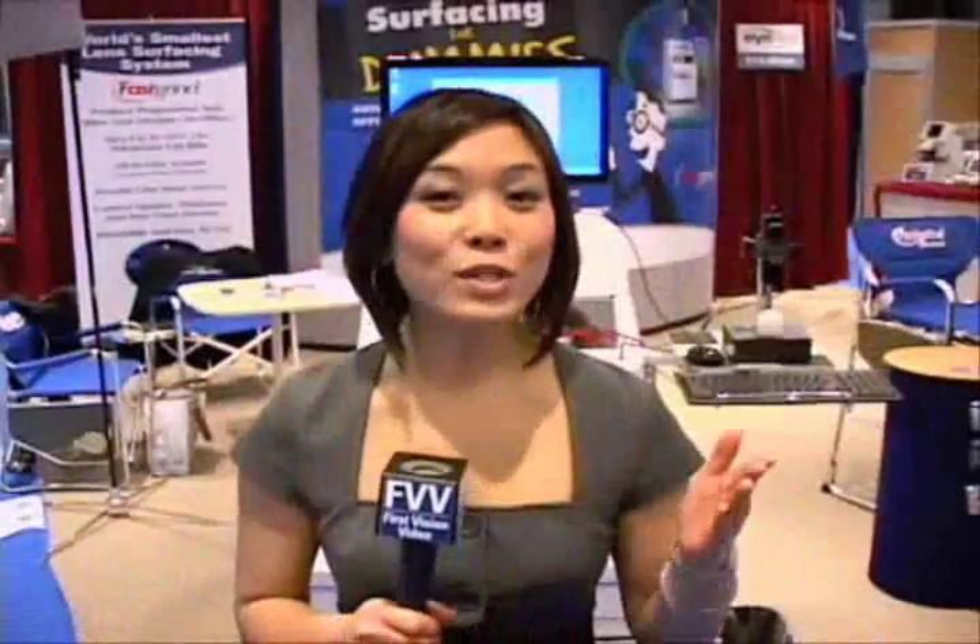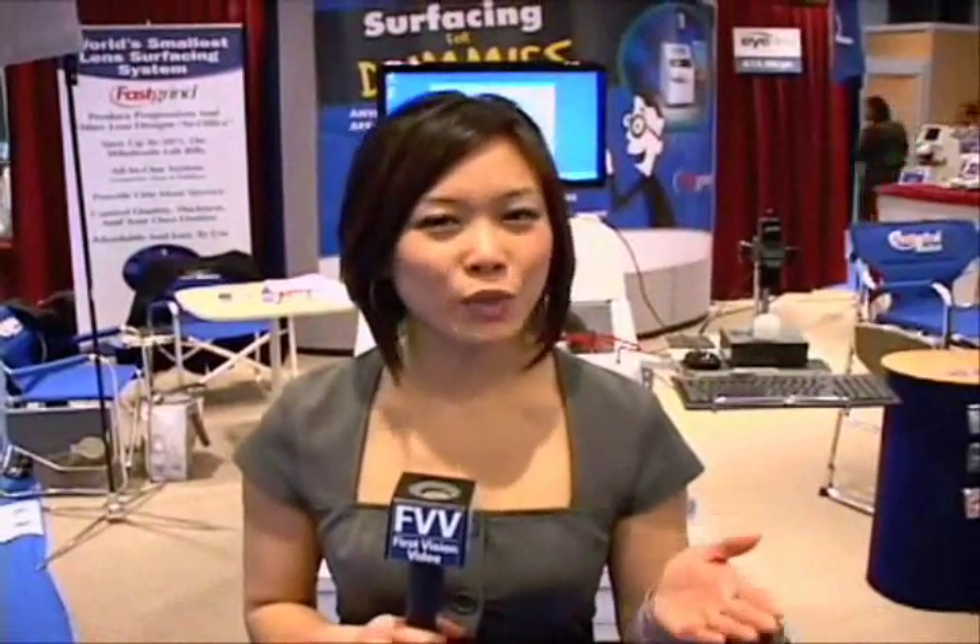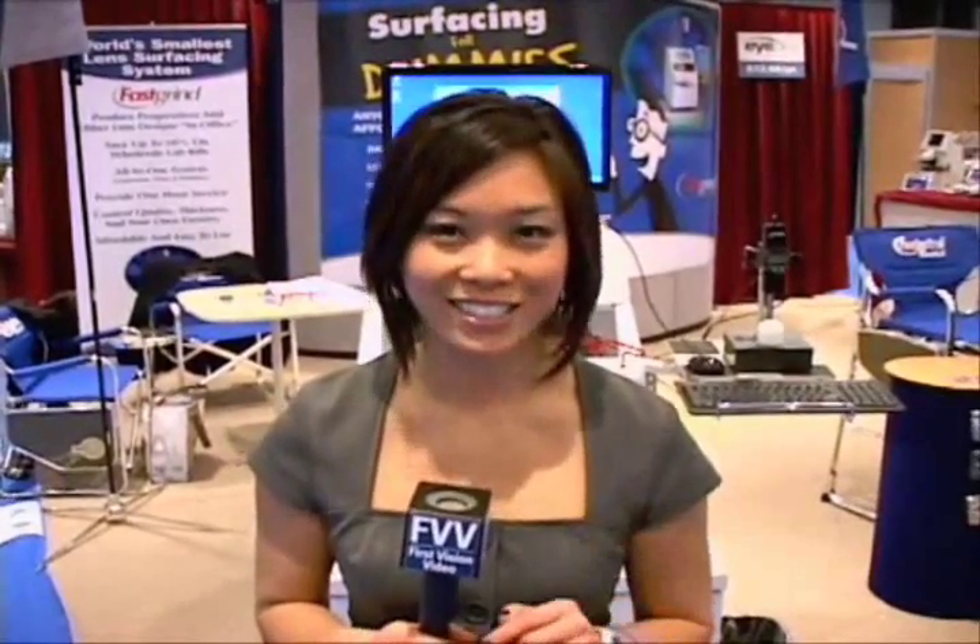Fast Grind is operating in 42 countries around the world. In fact, the U.S. military is using it as well. So that was the Fast Grind system — an easy-to-use, reliable, affordable technology that every small independent optical should seriously consider.